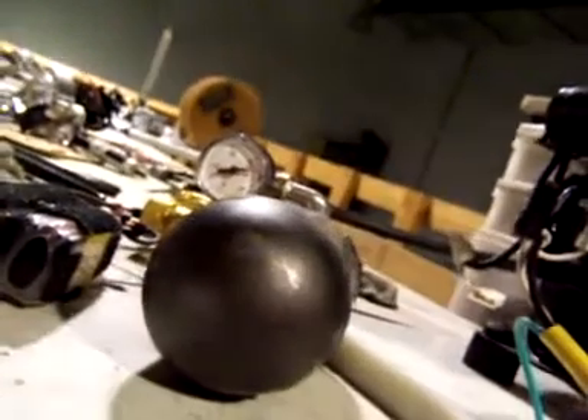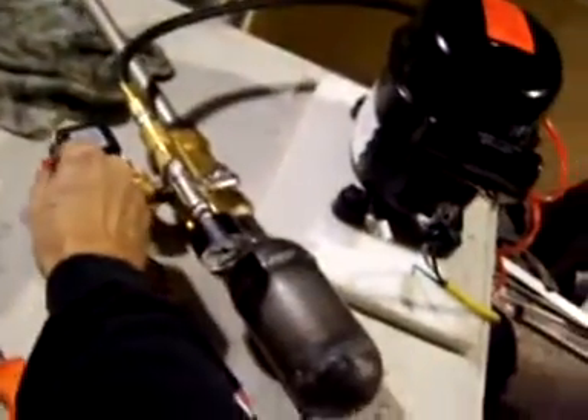300... 400... 500. We're at about 550 to 600 psi. Three, two, one.